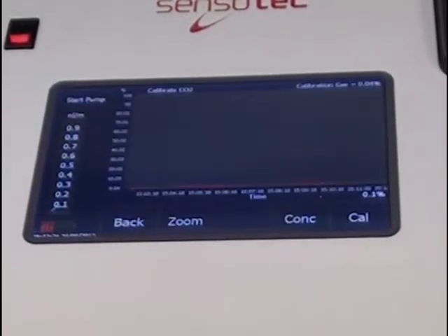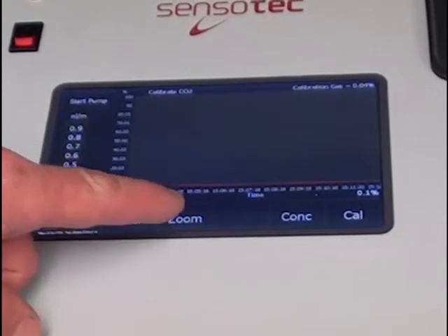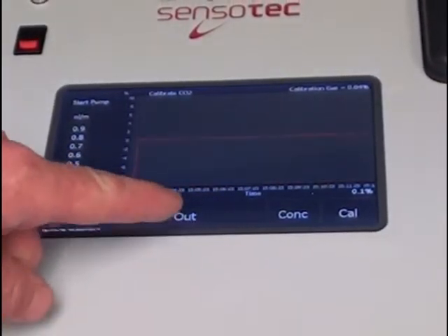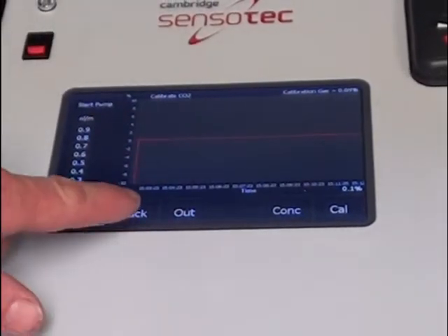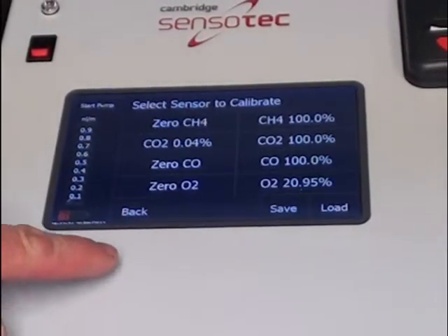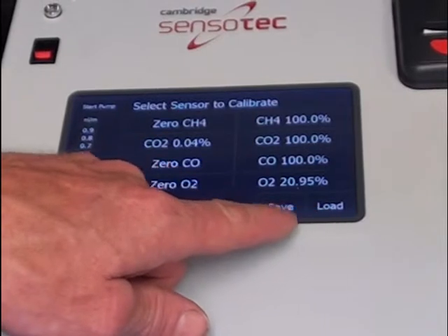Calibration is stress-free. To view a live reading, press Zoom to magnify the graph and press Cal to save the new calibration. All calibrations, including the initial factory one, are stored on the hard drive of the analyser.